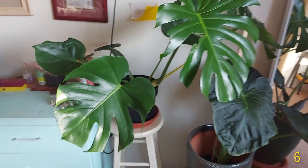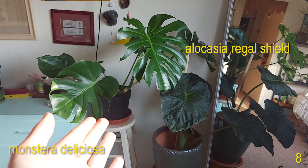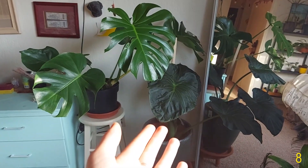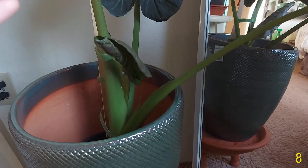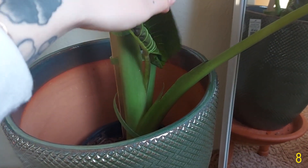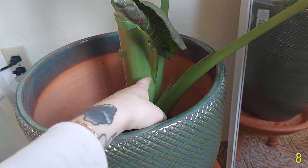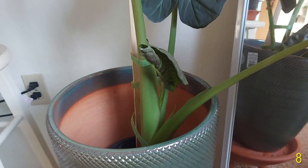Here I have two of my biggest plants — my Monstera deliciosa and my Alocasia regal shield. My regal shield actually has a new leaf coming out down here. It's kind of stunted though, it's not putting out as much power as it was — it's kind of stuck right here — but hopefully it'll unfurl all the way pretty soon.